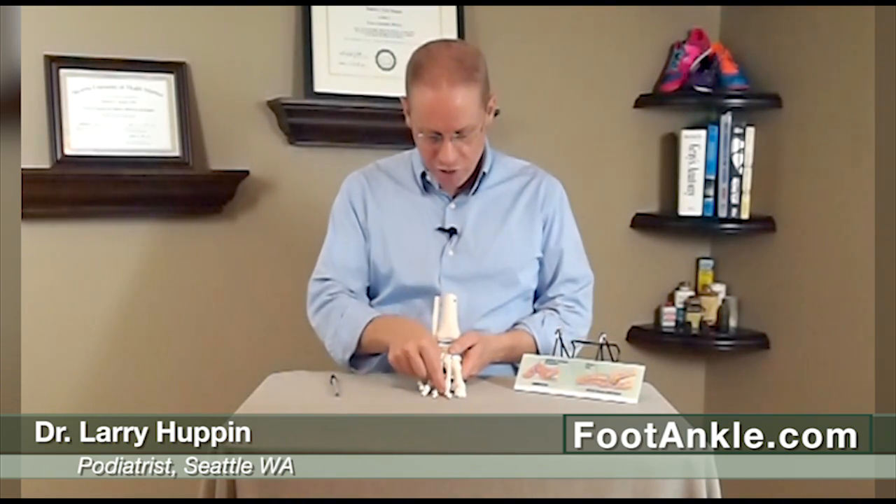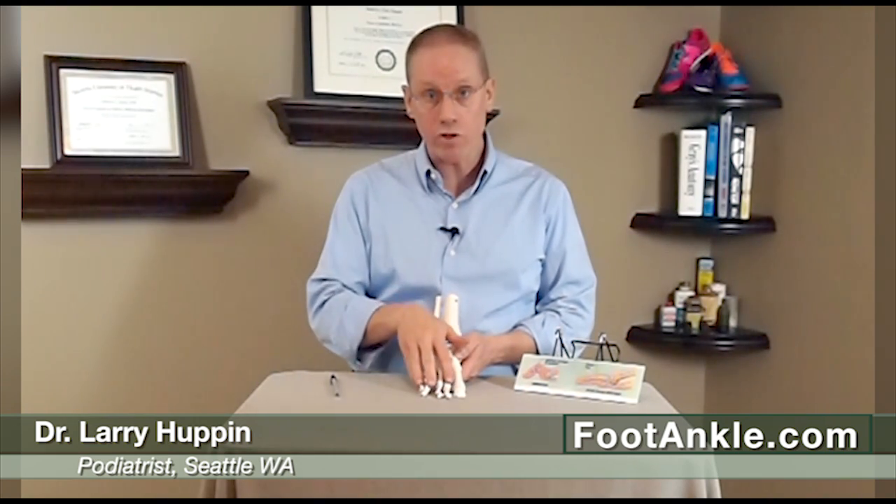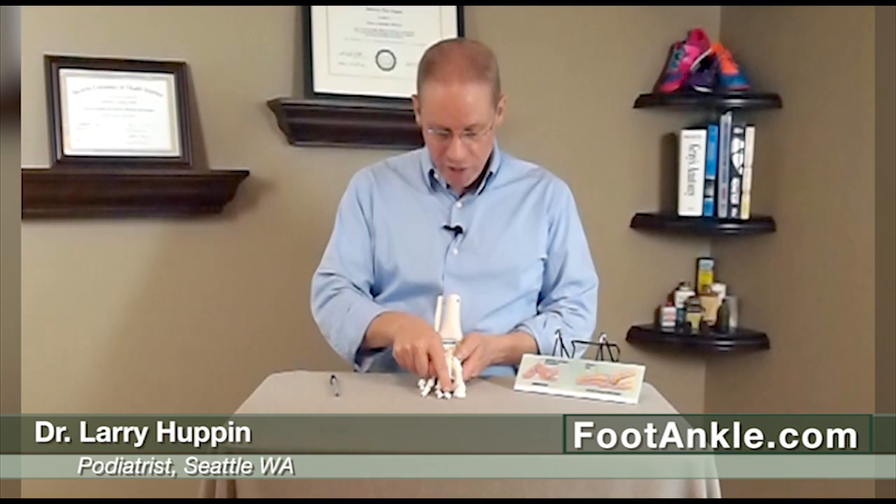The problem with doing toe surgery is that the tendons that go into these toes start from one common muscle and go to all of the toes. So if we do a surgery on, say, the second toe, you might find that three, four, or ten years down the line the third or fourth toe starts pulling up. So it's a little unpredictable.